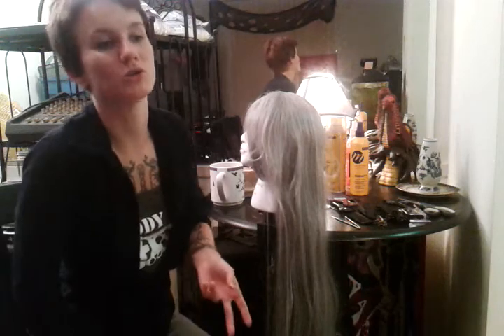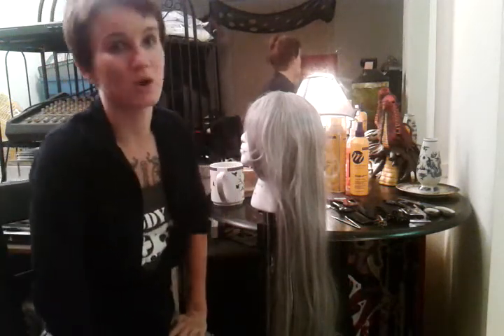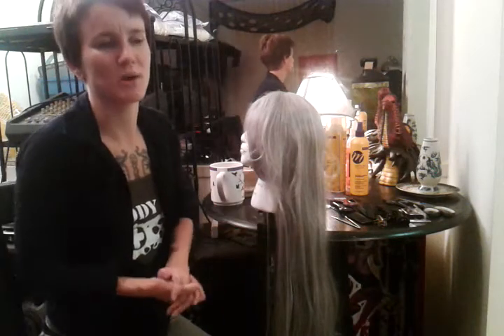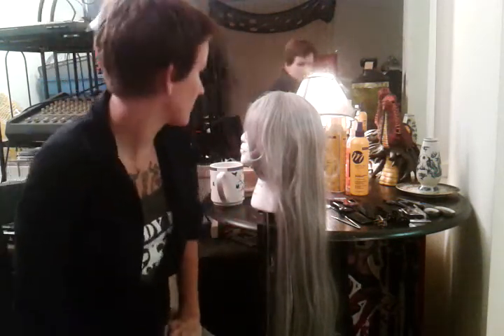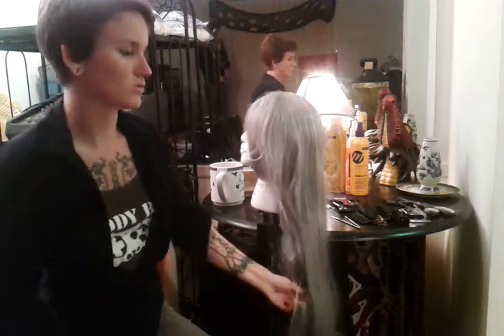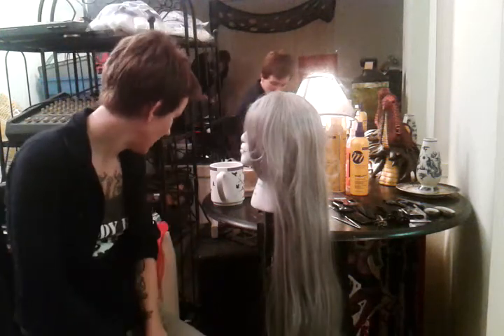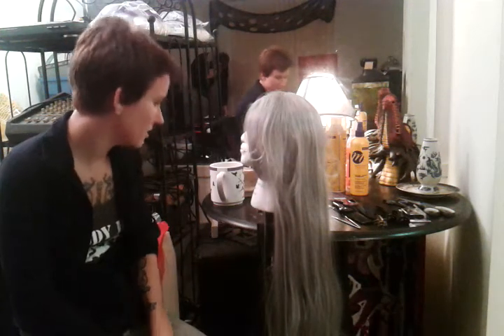A lot of people call them curlers — they're little plastic tubes. You can get them at Sally's; you can get a whole big kit for about 20 bucks and have every roller you'll ever need. They're great for adding a poof at the top, or you can even use them to make a straight wig into a curly wig if you take the time to do it.